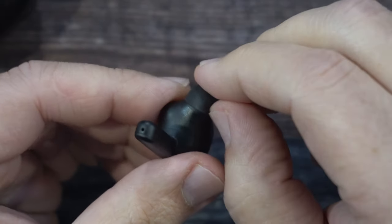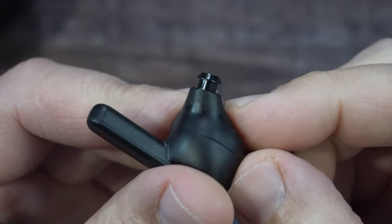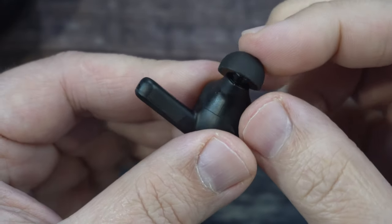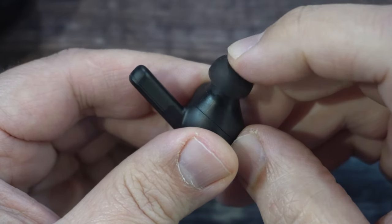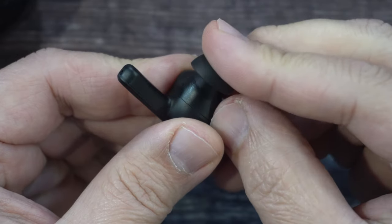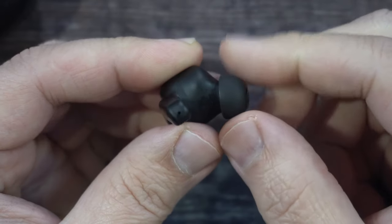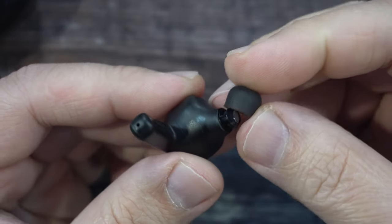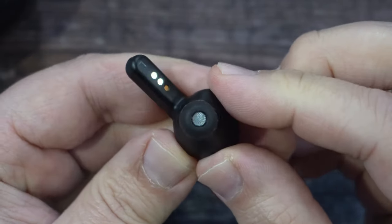To swap out your silicone ear tips, you do a simple pull — just pull up like that. You can see how it grabs onto it. I'm going to go with the larger version here, even though the medium ones are perfect for me. You simply place it right on there and just push it down. There we go — right now they are in place. And obviously to pull it off, just pop it off nice and gently; you don't want to tear that. Then you can grab the smaller version and pop that on.